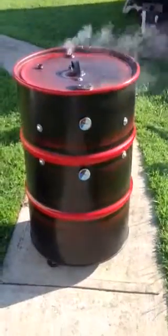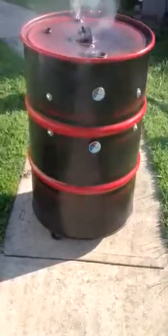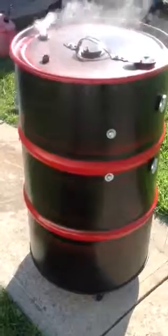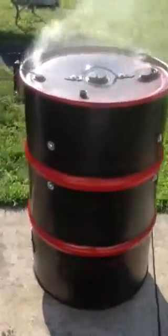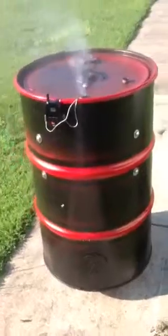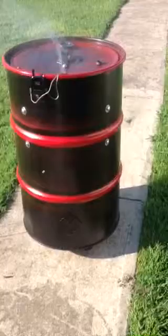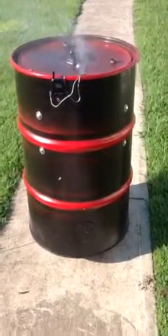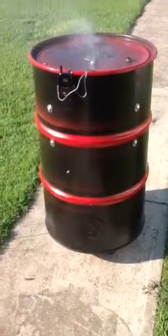I did spend more than I planned on the digital thermometer, but it was not just for the smoker. On my first attempt to use my smoker, I smoked some chicken, and I allowed the smoker to run for 12 hours — not with chicken on it, but just to see how long it would run and maintain a temperature above 200 degrees. It ran 12 hours before the temperature dropped below 200. The average temperature was around 235 degrees.